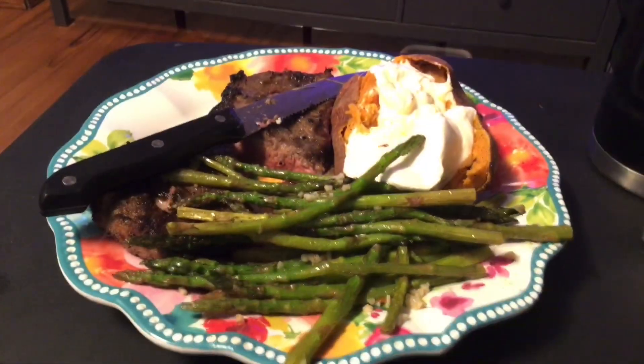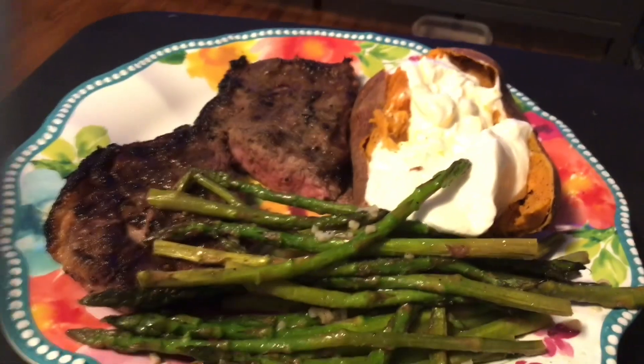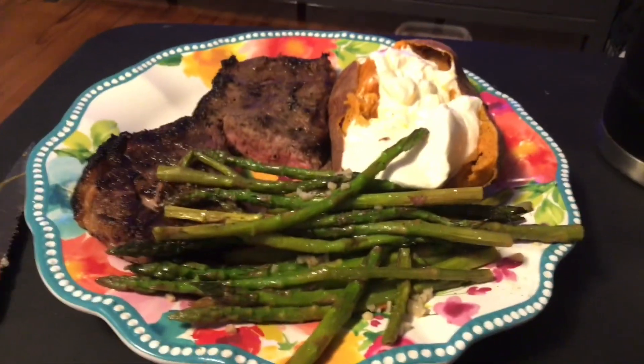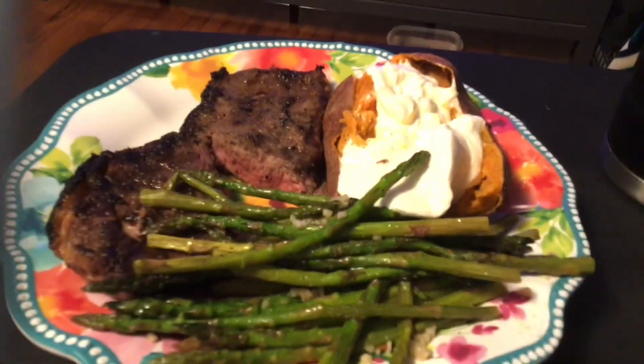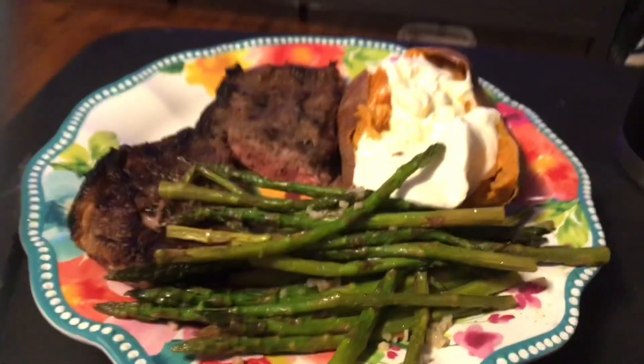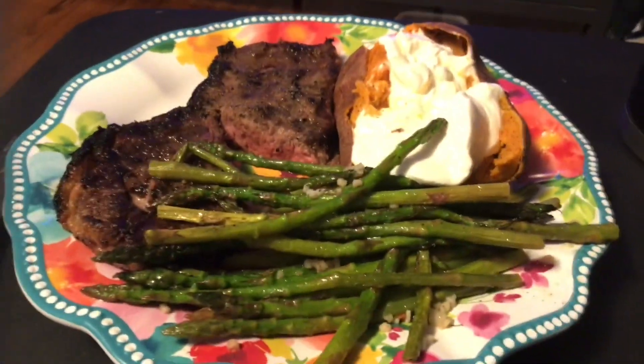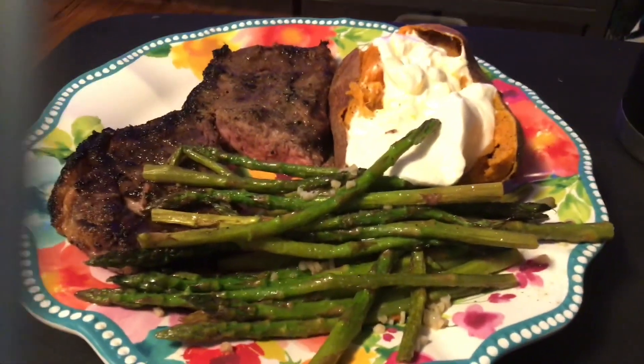Alright guys, here is my plate — asparagus, a sweet potato yam, and my steak. This is what's for dinner tonight guys. It looks so yummy. I'm telling you guys, try the steaks from Sam's — they are really reasonable even in this inflation. Try them out, you will really like them.